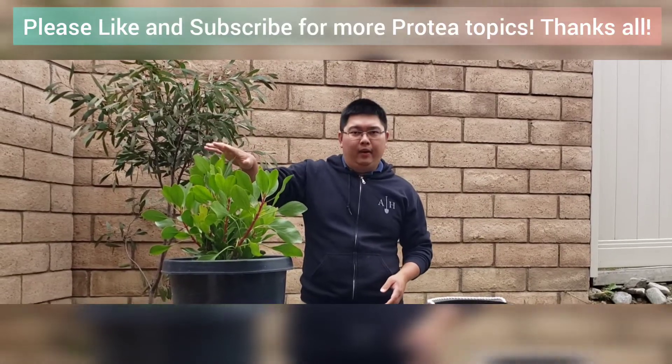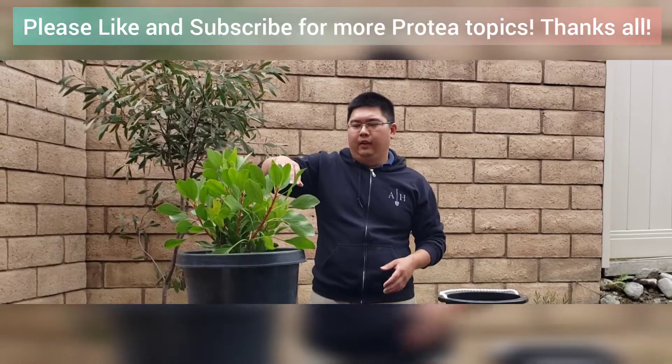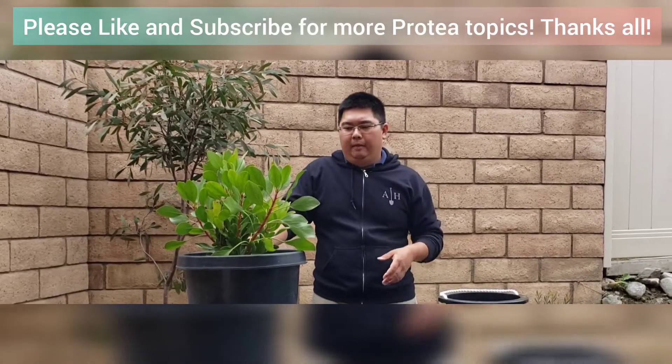Here I have a king protea — this is a Protea sinoroides. It has that pink flower, really beautiful huge blooms.